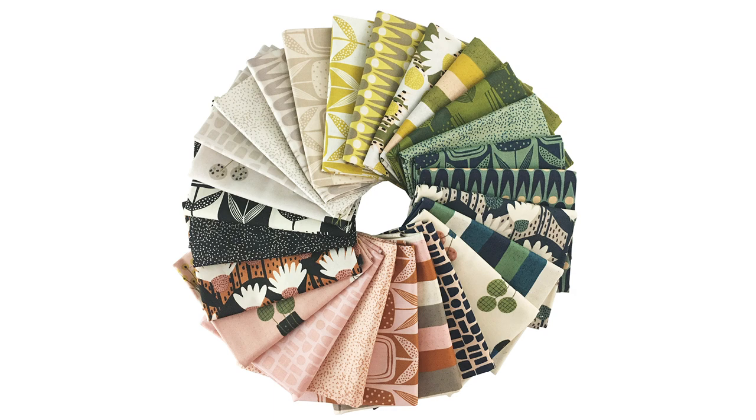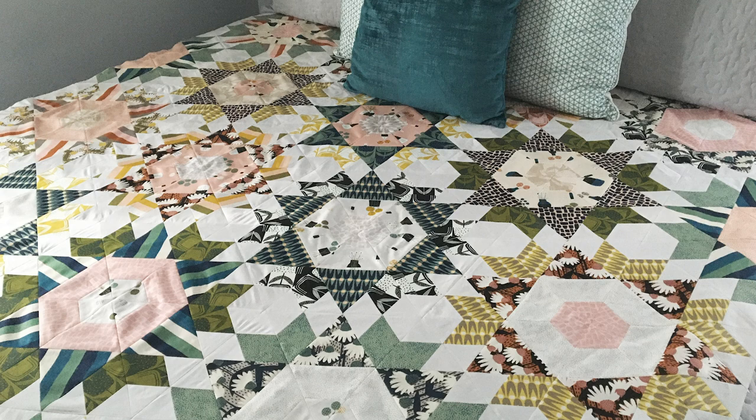Welcome to Quilt Addicts Anonymous. I'm Stephanie Sebbing. It is Stash with Stephanie, where we take a brand new fabric line that's come out and we design a pattern that goes just for it.